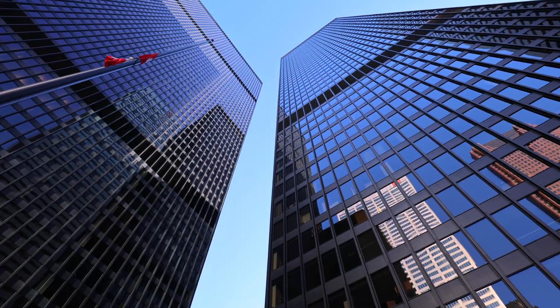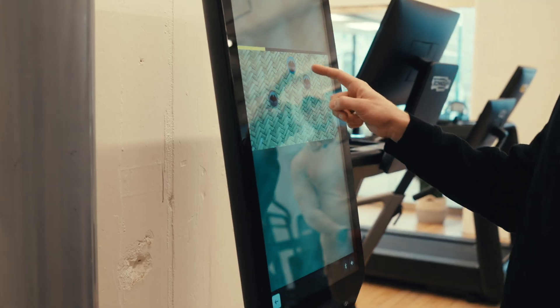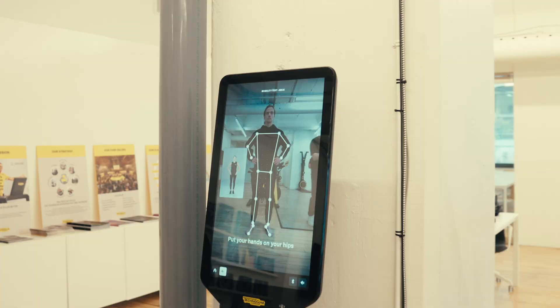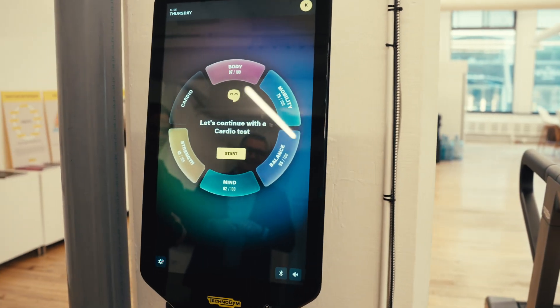What is up guys? We're downtown Toronto at Techno Gym HQ and today we're coming down to take a look at stuff for our clients. So we're taking a look at the Techno Gym Checkup which is a new AI assessment program. It's body analysis, cognitive analysis, mobility, strength, cardiovascular, and it gives you a bio age.